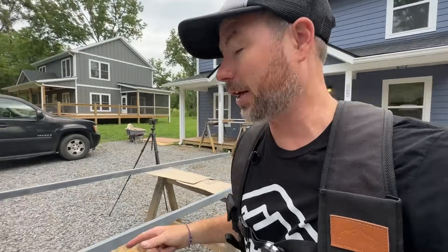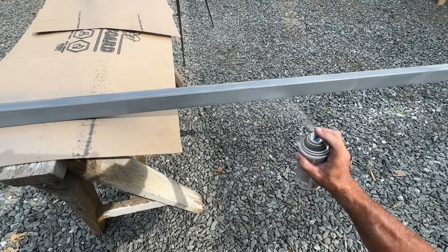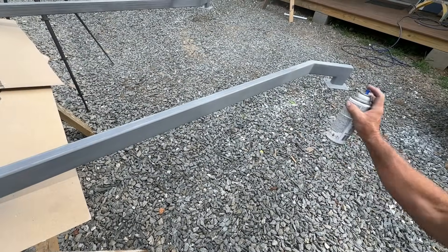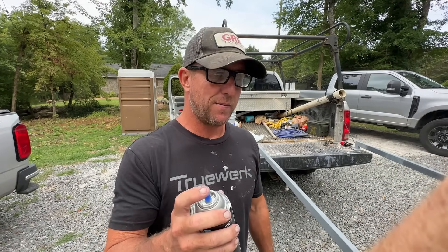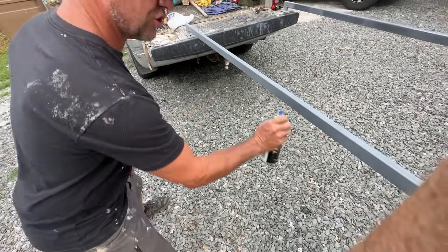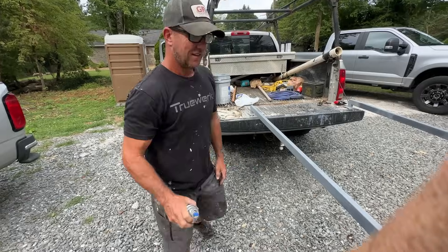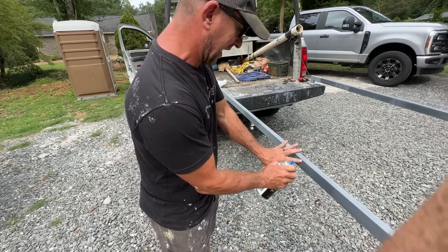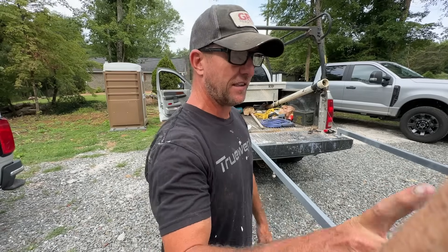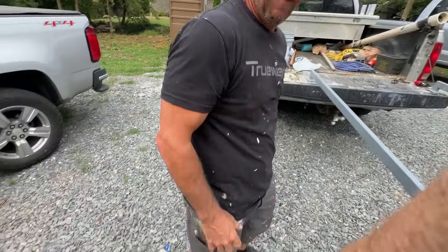Jason has gotten a lot better at spraying paint out of a rattle can. What's the key thing you learned? Before, I would just hold it like this the whole time. What would that do? When you stop, you get heavy drips — stop here, heavy. That's why you take your finger off the trigger and then go back. I'm still not great at it, but Jamie put me in charge, so there you go.